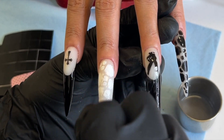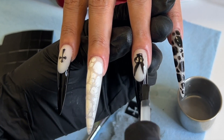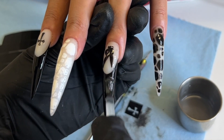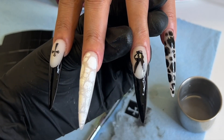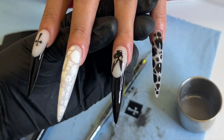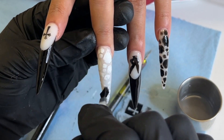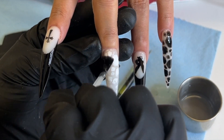Now all I'm doing is top coating with glossy top coat from Too Cute — it's super shiny, super glossy, and super stain resistant. And yeah, that's pretty much the design y'all. If y'all like this video make sure you leave a comment down below, like, share, and I'll see y'all in the next one. Period.